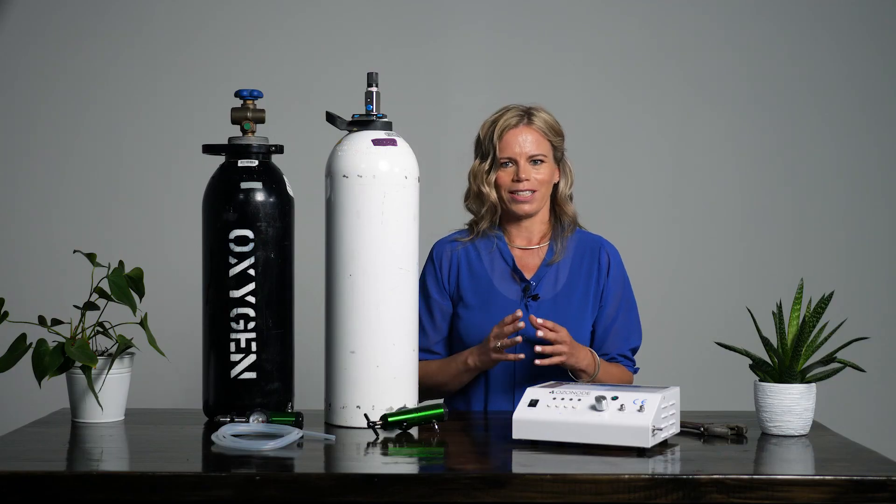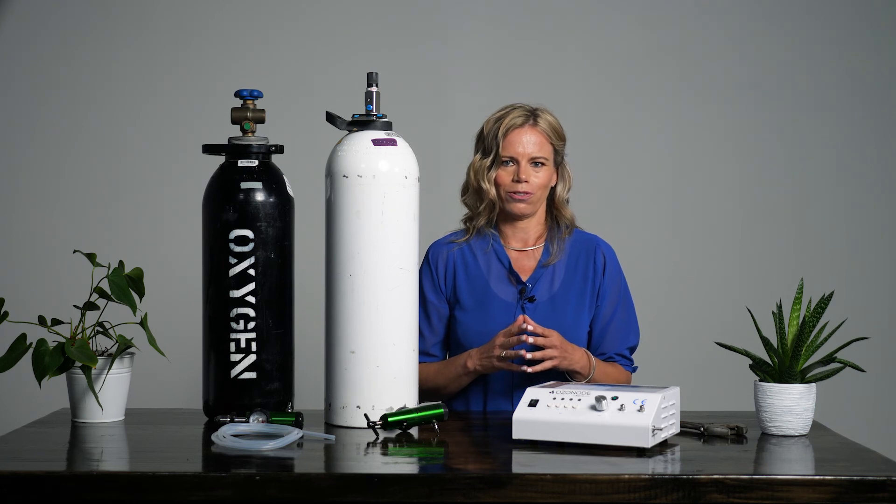Here's an important tip. Make sure that you turn your oxygen bottle off at the end of each treatment. Otherwise, you risk losing the remaining oxygen in the tank. You are now ready to start your first home ozone therapy protocol.